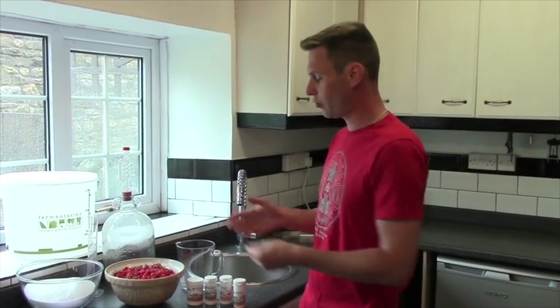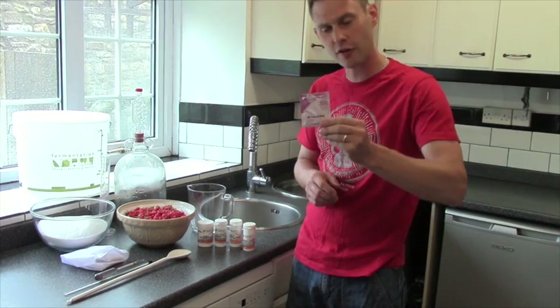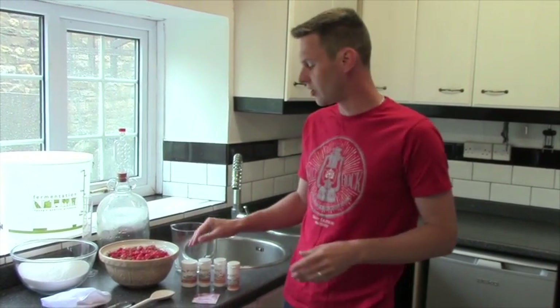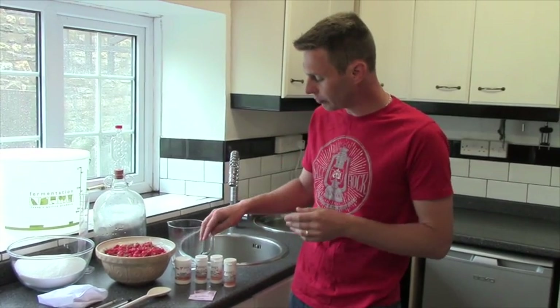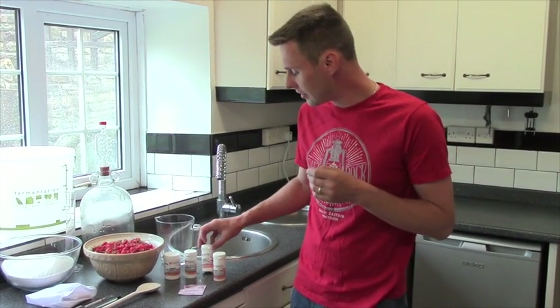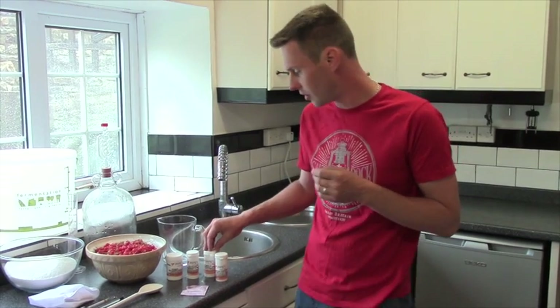What do we need for brewing up red currant wine? We need three pounds of red currants, three pounds of sugar, and some yeast. Here I'm using all-purpose red yeast. We'll also need something to sterilize everything with — I'm using sodium metabisulfate — some pectolase, some Camden tablets, and some yeast nutrient as well.